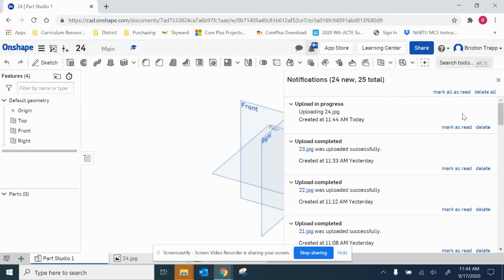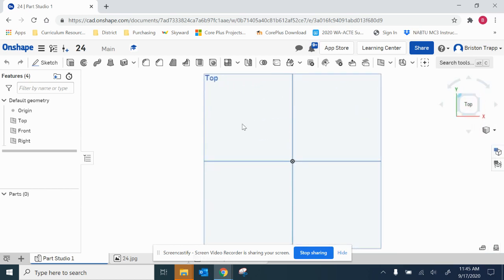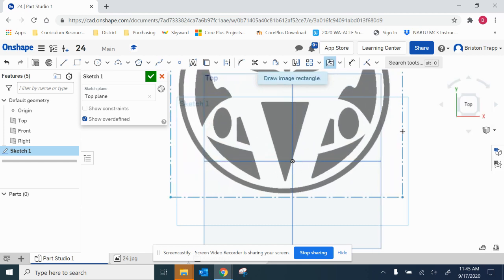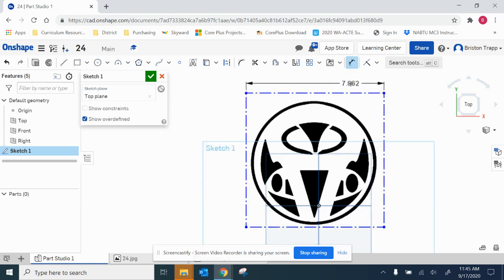I'm going to go to the top of the view cube. I'm going to sketch on this top view plane. I'm going to go to insert image 24, click and drag. Dimension 6.5.